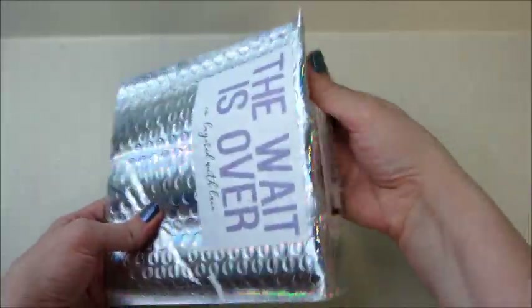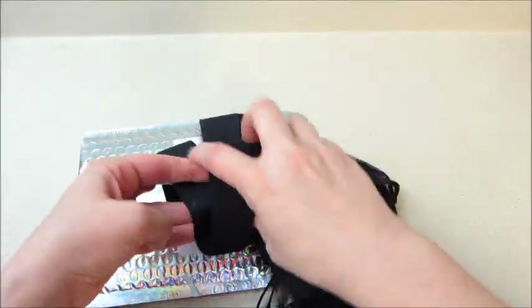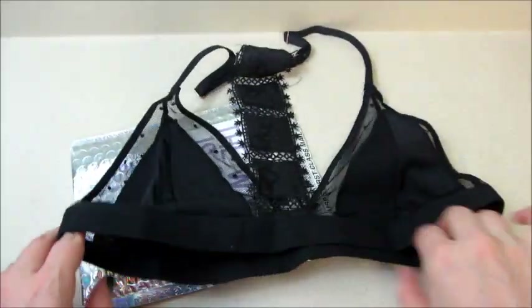Let's take a look at what came this time. Oh, it's black! I wear a lot of black — black's my favorite. Oh, that's super pretty!